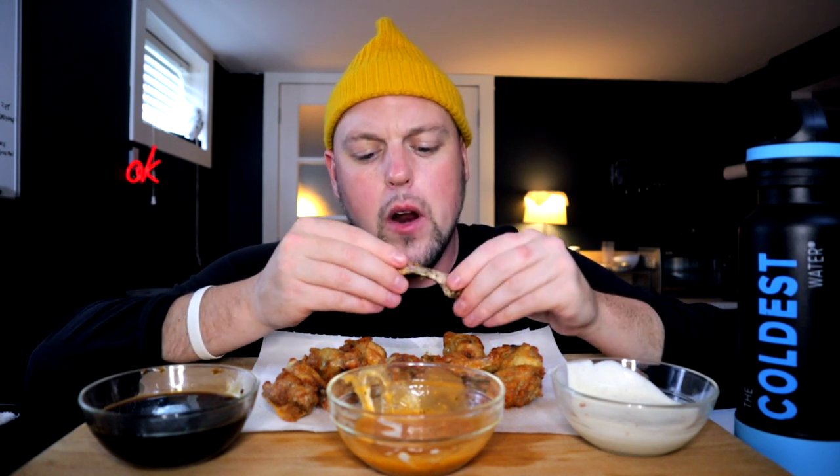When I'm running the channel at top tilt, I basically only eat for the channel — because it's so hard to maintain a healthy weight if I'm eating badly for the channel and then eating a bunch more during the day. So I was sacrificing those really enjoyable moments. I just wanted to know what that was like again.